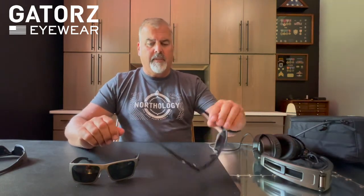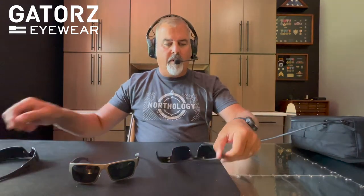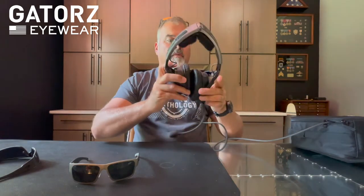A couple things I like about Gators in general — and one thing I'm not crazy about but it's really not a big deal. First off is the thinness of the frame, especially in the temple portion. It really allows you to use them in conjunction with any type of EarPro. When I'm in the cockpit I've got the Bose A20s, and as you can see there's no interruption in the ear cup — I can easily put the sunglasses on and off. That goes for pretty much any Gators, which is nice. The Magnums are the same way.